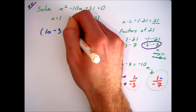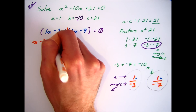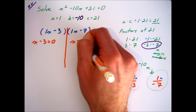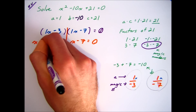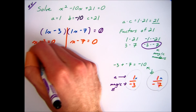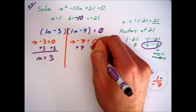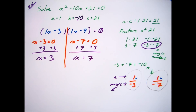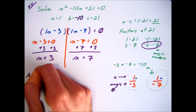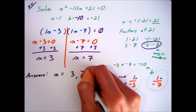Now that we are finished factoring, we can apply the zero product property. We set each factor equal to 0: x minus 3 equals 0, and x minus 7 also gets set equal to 0. Let's go ahead and solve — add 3 to each side, we get our first solution is 3; add 7 to the other side, we get our second solution is 7. Our answers are x equals 3 and x equals 7.